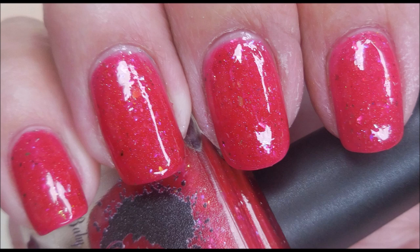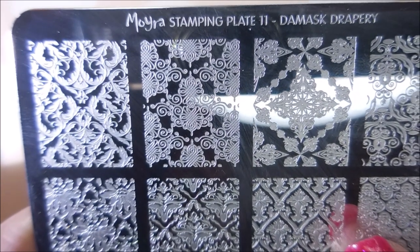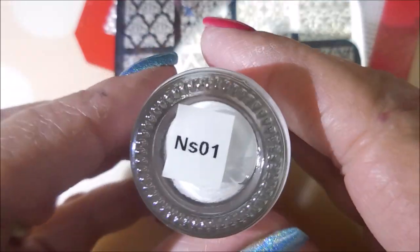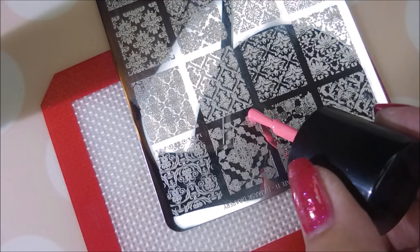So here's my swatch photo of this polish on its own. I'll be using the Moira Stamping Plate No. 11, the Damask and Drippery Plate, my beauty scraper. This is Bundle Monster's Rave Babe — it's a neon. And I'm going to start off with this Nicole Diary NS01, the white stamping polish.